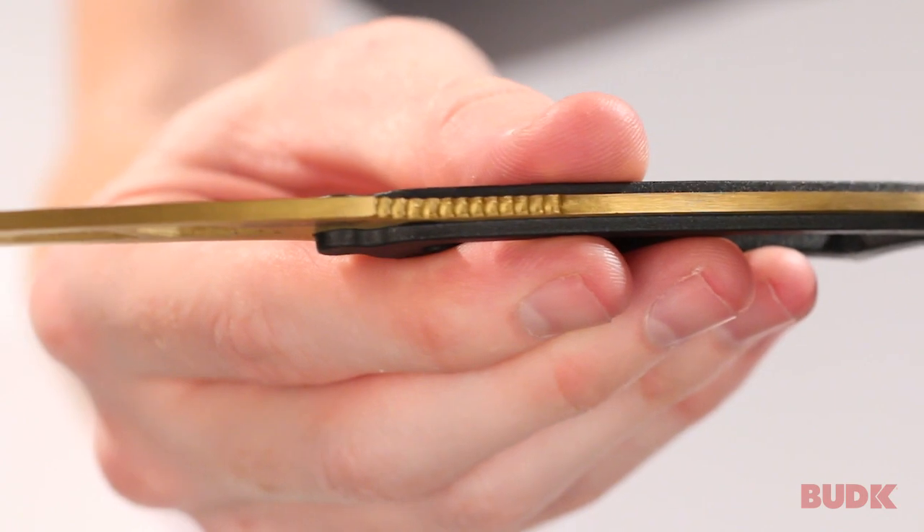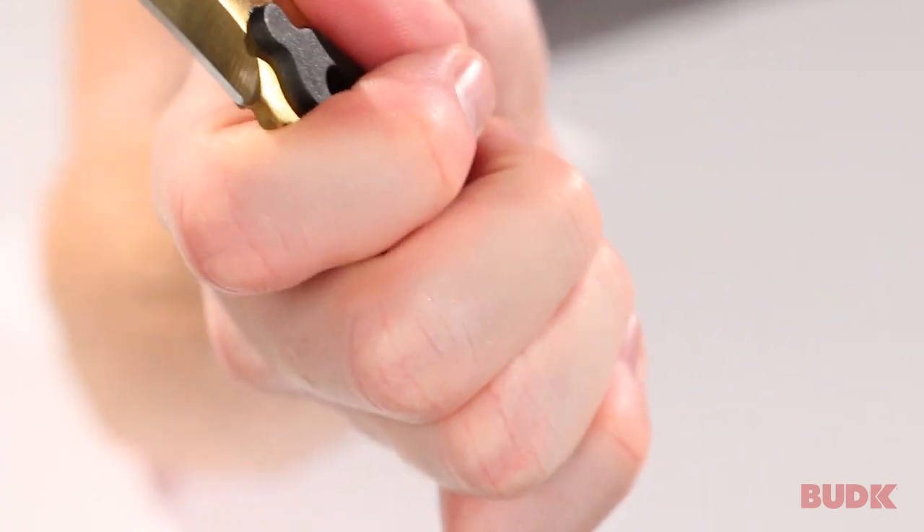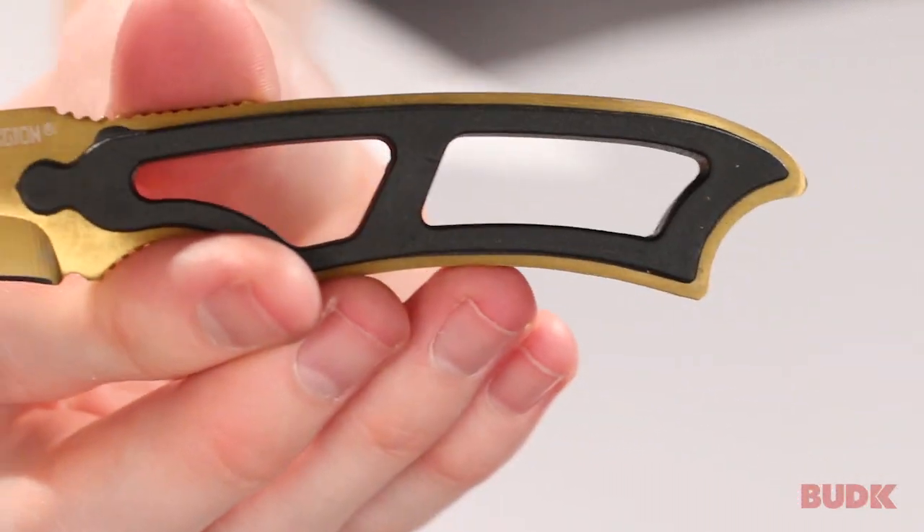There's a little bit of jimping on the top here, and you also have some tread in this choil at the bottom. So it fits very naturally in your hand, even though it is a little small. But you want it to be small because you want it to be discreet.